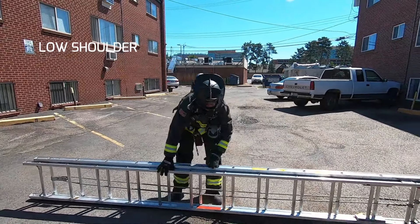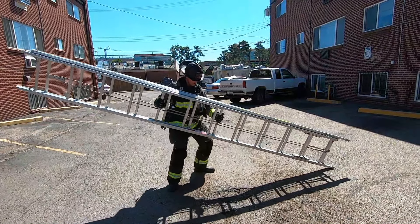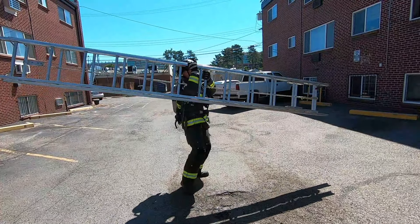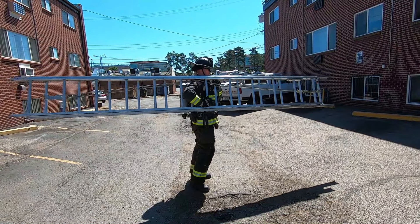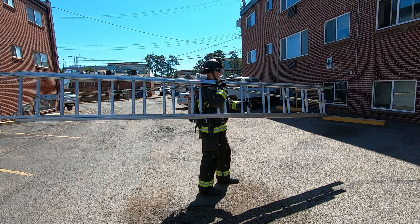For a low shoulder carry, he again beams the ladder and lifts it to his hip, this time near the center of the ladder. With his legs holding most of the weight, he can identify the balance point, put his arm through, and lift it to the low carry position. It requires a little more strength, but you can change your platform from a low shoulder to a high shoulder before you throw.